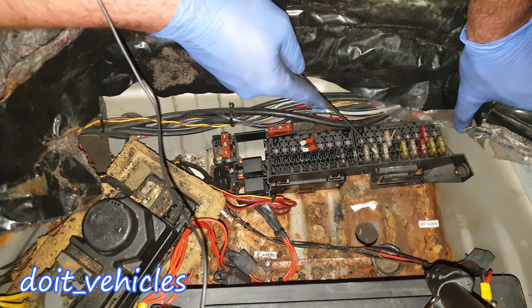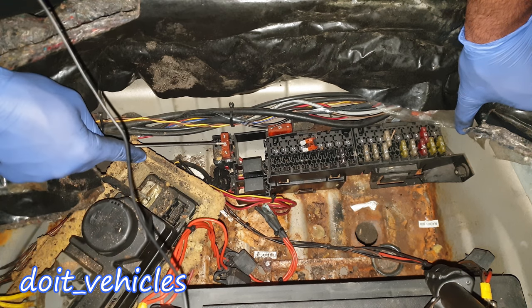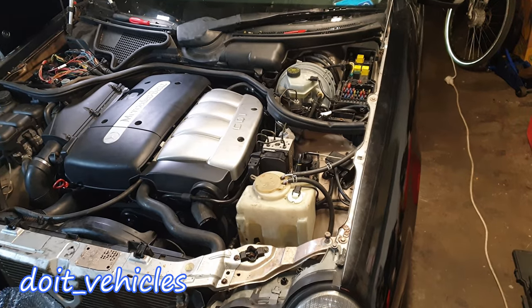Number 13 is for the seat control module — these two were for the front and these two for the rear. Finally, fuse number 19 is for the heated rear window, and number 20 is just missing.